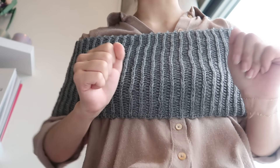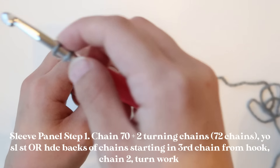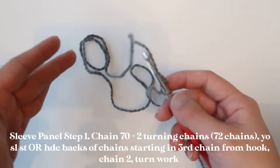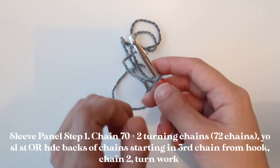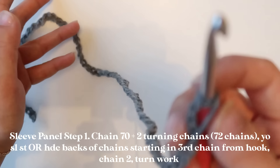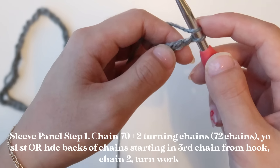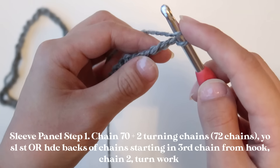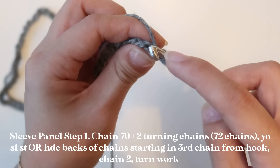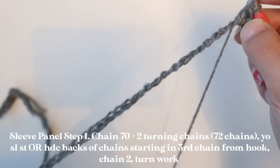So I've seamed up the sides of the panel and this is what it's looking like. To make the sleeve panel, we are going to start with the same slip knot. The sleeve panel is worked in basically the exact same way the off-shoulder panel was worked — essentially a rectangular panel — it's just that the measurements are a little different. For the sleeve, I am going to start off with 70 chains. I'm going to insert a yarn over slip stitch into the third chain from my hook, turning my chain slightly and inserting my hook into the back of the stitch. I'll continue this down the length of the chain.